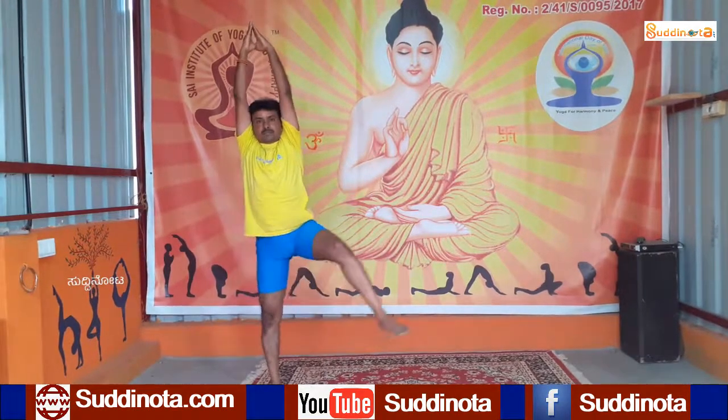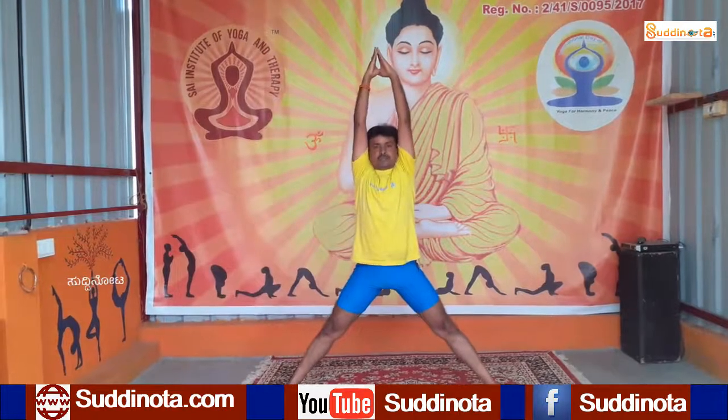Now raise your left leg up and step out your leg. Bend your knees and bend your elbows, and sit as low as you can. Ensure that you are keeping your back straight by pulling your abdomen inside. Maintain in Devi Asana.